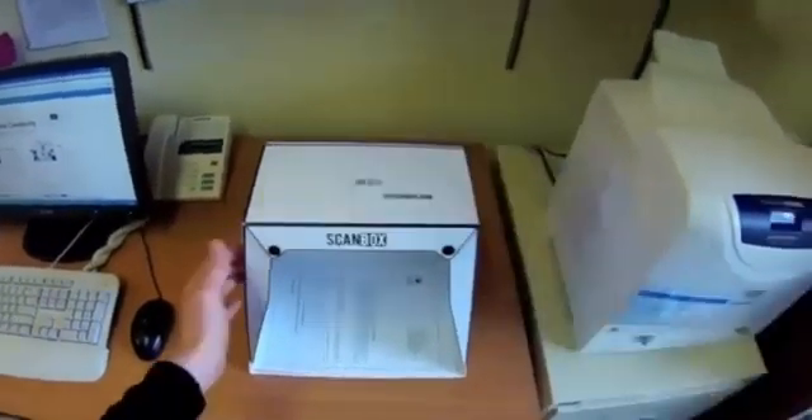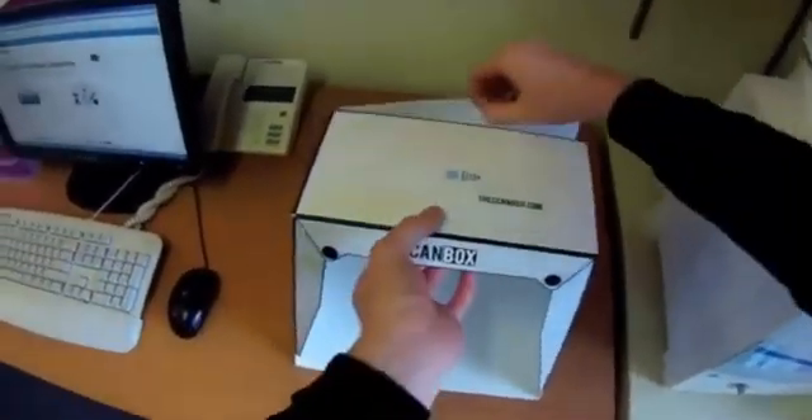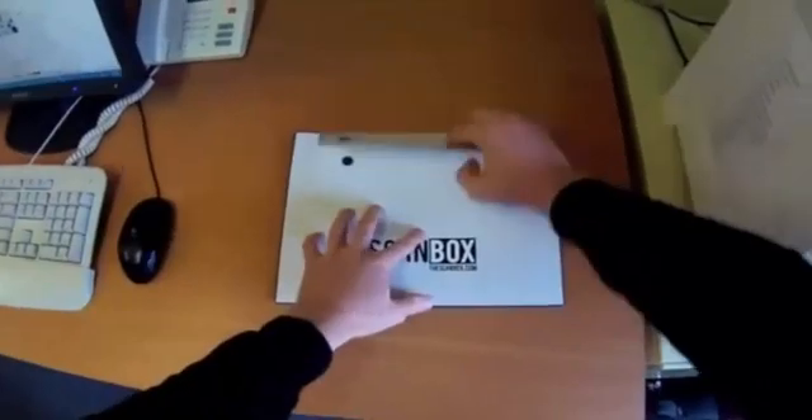Although ScanBox looks really simple and it uses simple materials, it's taken us about three months to get to this point. We've designed it and redesigned it and redesigned it so it works in every situation, it's super easy to set up, and it packs down flat to fit in your bag or your briefcase.